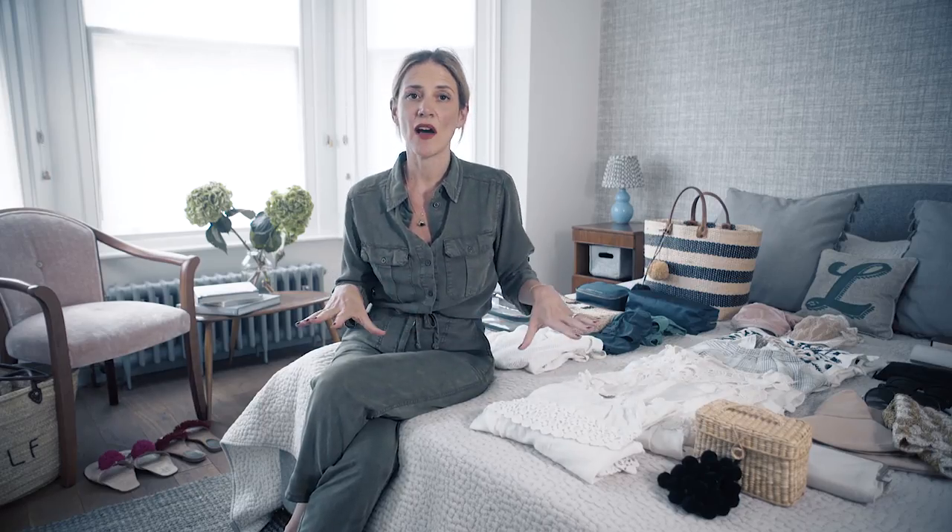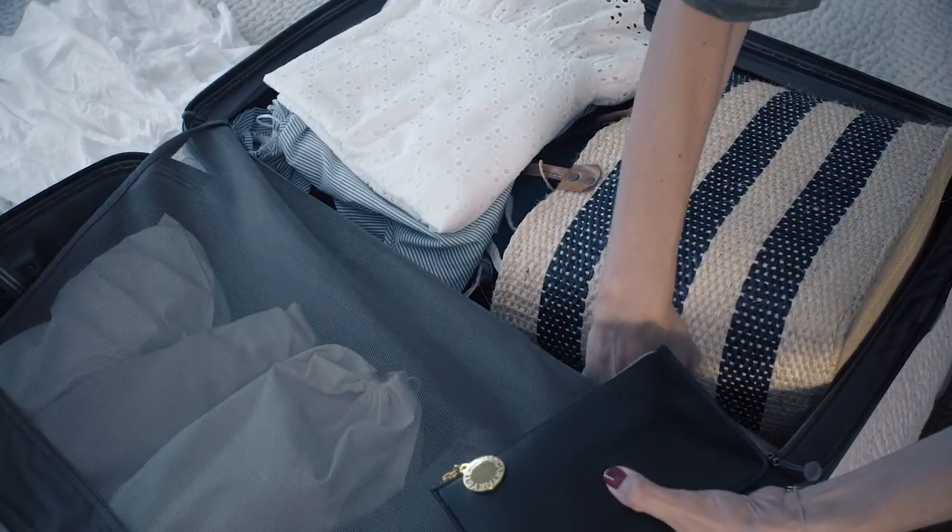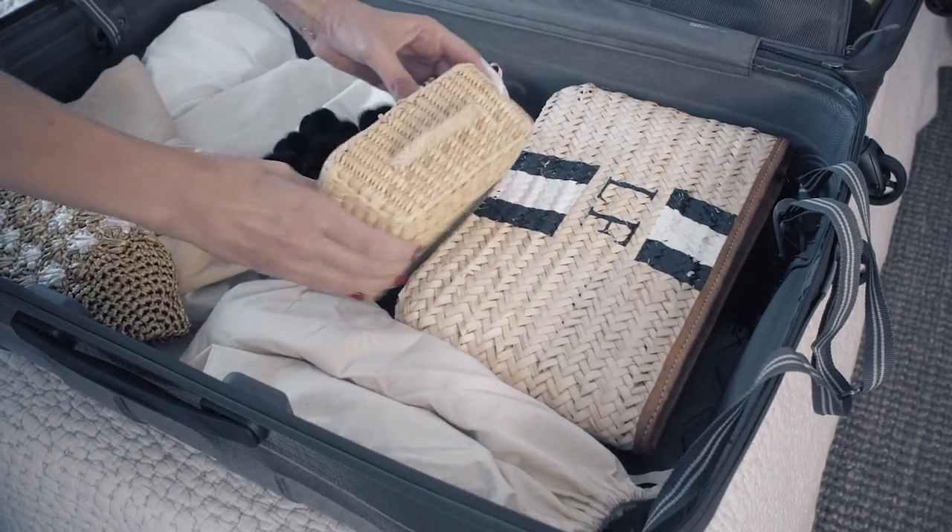Step number nine: you need to fill the gaps. Put all of those things that you haven't laid out flat into the little gaps in between — things like chargers, your beauty case, any products, anything at all that you can just slot in. Put it in at this point.